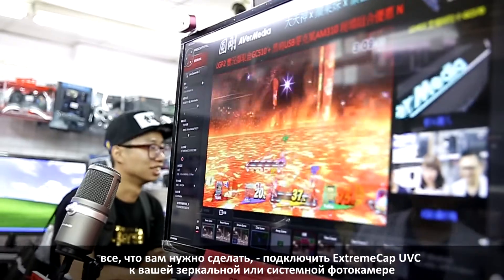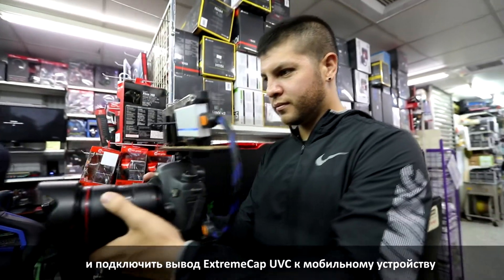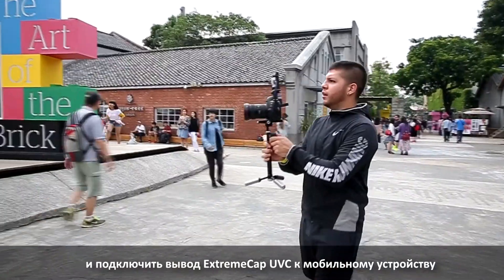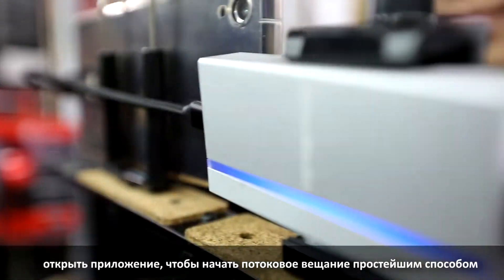When you join an event, all you need to do is connect the XtremeCap UVC to your DSLR camera and connect the XtremeCap UVC's output to your mobile device. Then open an app to start your streaming the easiest way.